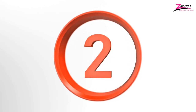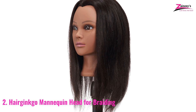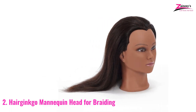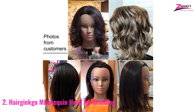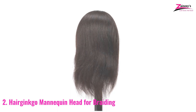Number two: Hair Ginko Mannequin Head for Braiding. Our second pick is produced by the renowned brand Hair Ginko. This particular human hair mannequin is as adaptive as human hair because it is made entirely of human hair. All types of hairstyles are possible with this mannequin. It is widely used in most reputable cosmetology schools and women's salons. This product comes in a colorful package that is appealing and remarkable. Furthermore, you will receive a free table clamp with this purchase, which is a bonus.